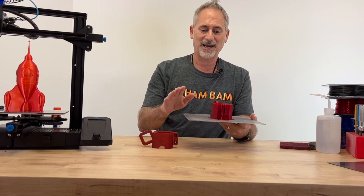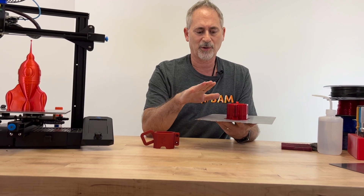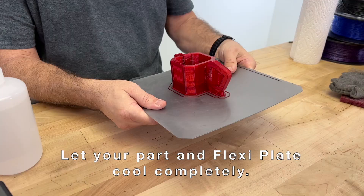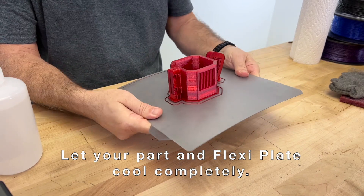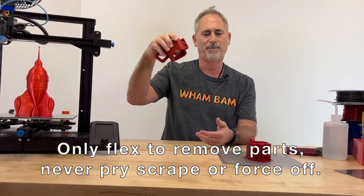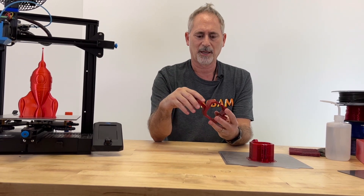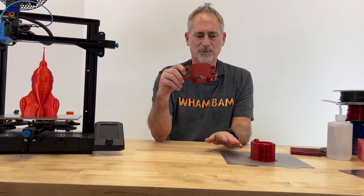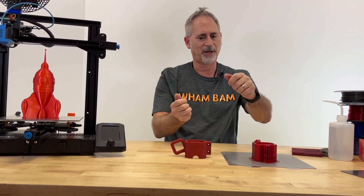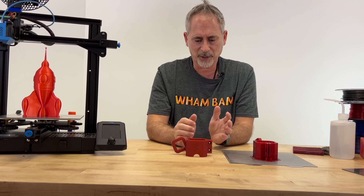Some other factors to consider: never pry or pull your part off the build plate after printing, and definitely do not do it when the build plate or part is still hot. Make sure everything is completely cool, then bend your flexi plate to release the part. Don't pry with a spatula or pull the part up — you risk pulling up chunks of the PEX. Flex the plate from two or three different angles and directions to release it.